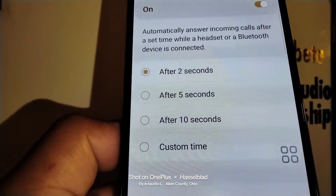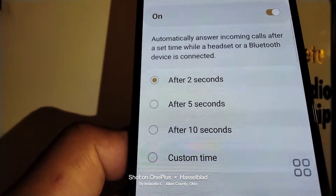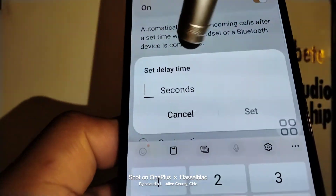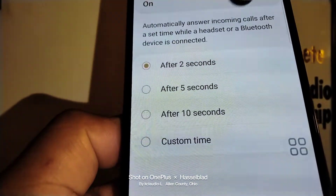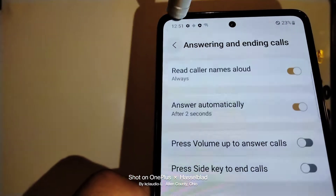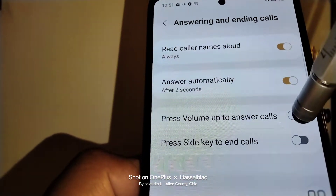You can change the auto-answer time to five seconds, ten seconds, or a custom time. If you want the phone to ring more than ten seconds, choose a custom time and set the seconds here — 15, 16, 20 seconds, it's up to you. Once you touch the back arrow, your changes will be saved automatically.